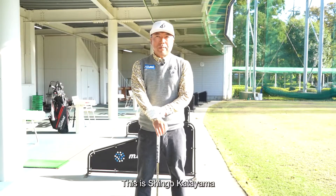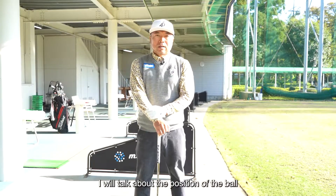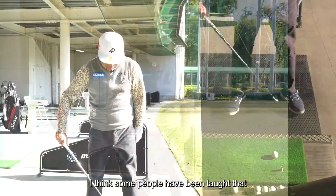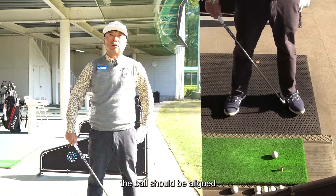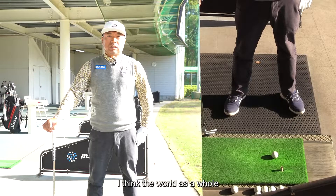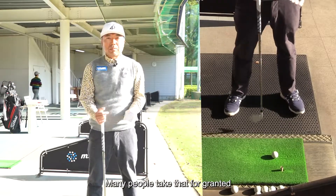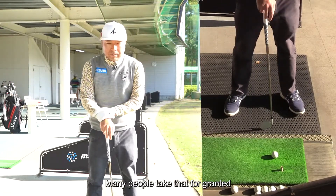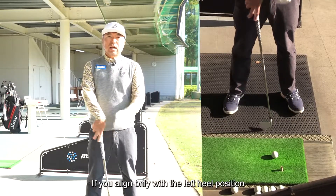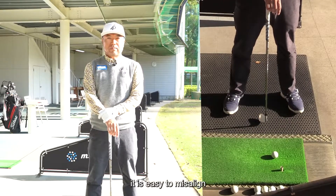This is Shingo Katayama. Today, I will talk about the position of the ball. Everyone, I think some people have been taught that the ball should be aligned with the heel of the left foot. I think the world as a whole, many people take that for granted. But the position of the ball is very important. If you align only with the left heel position, it is easy to misalign — it does not fit together.